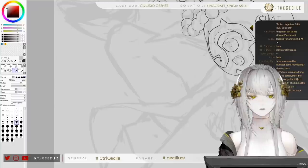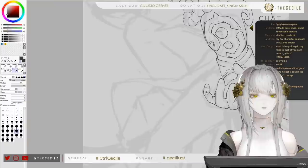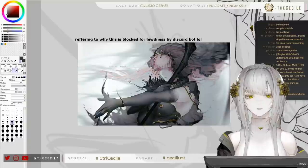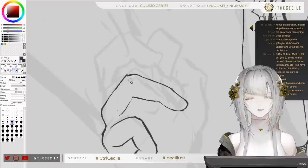This arm has a sleeve, and he has gloves on, so I'm not going to make the mistake of drawing nails. Thanks for donating — Matt says 'I bet you two dollars some neural network thinks the button is a naughty bit.' Chat thinks the art is too pure. Three armpits — oh what, no. I know armpits is a fetish.